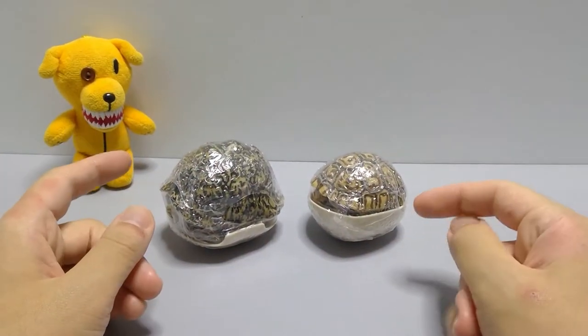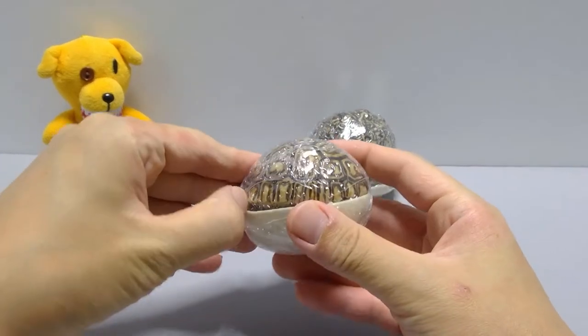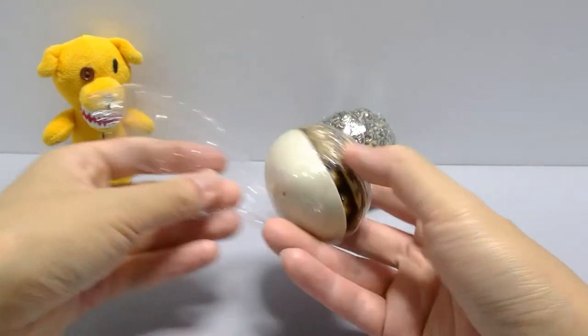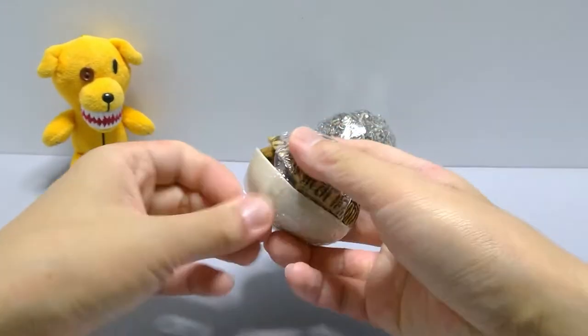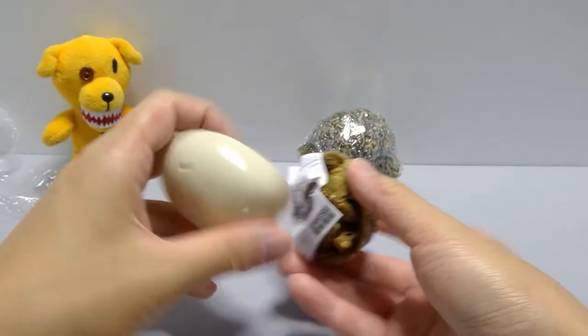I'll open them both at the same time. Let's start with the small baby one first, because this is definitely a brand new mold. As brand new, it has two layers of sealed plastic — one and two.